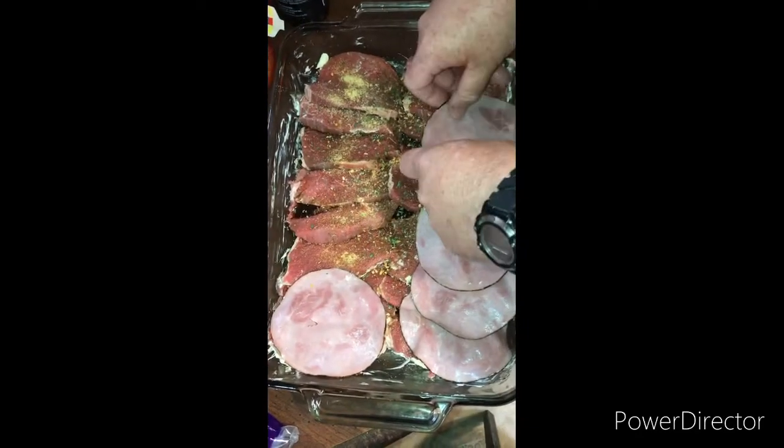Let me put it in the pan — that's the top layer.